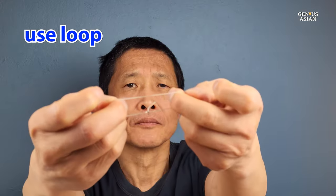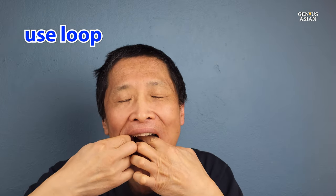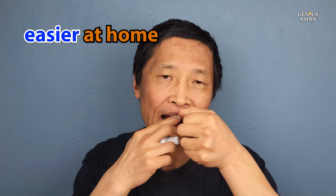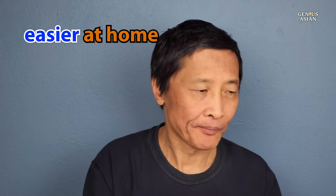You can just use this loop of dental floss, moving it around with your fingers as needed. When you're at home, of course, it's easier to use a variety of methods that might be a bit awkward when you're in a more public place like the office or gym.